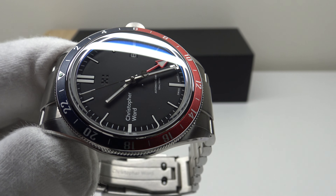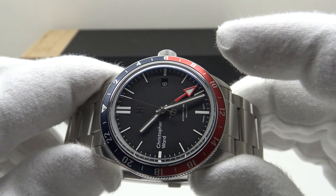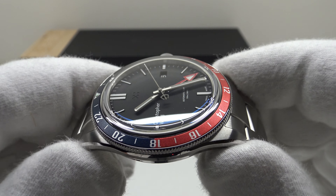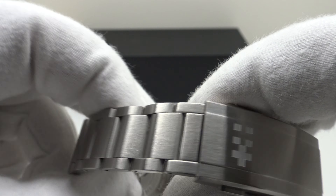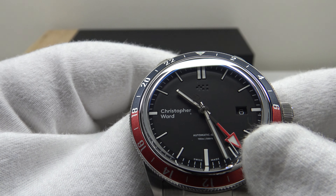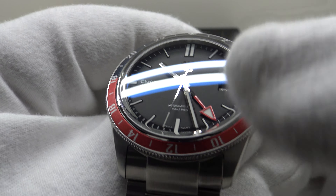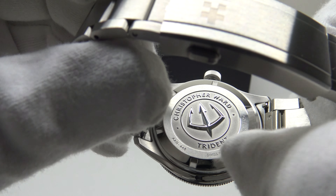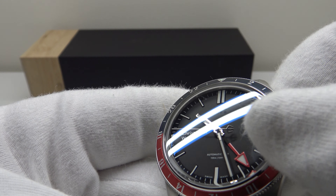The watch uses the Sellita SW330 — a credible Swiss-made automatic GMT movement. This is a Swiss-made watch. The SW330 is a very reliable, well-proven workhorse GMT movement running at the industry standard of 28,800 vibrations per hour (4 Hz). This beat rate means the second hand sweeps very smoothly. The second hand counterbalance features a trident spearhead, adding design continuity with the trident on the case back — a nice detail for the C65 Trident GMT.